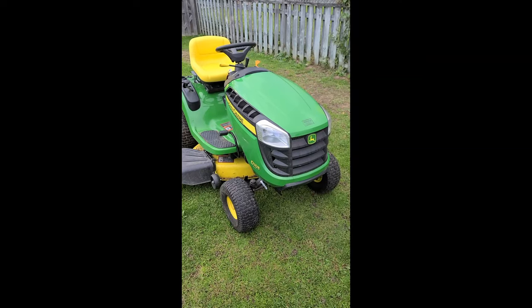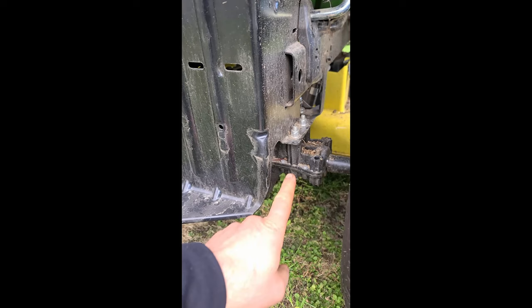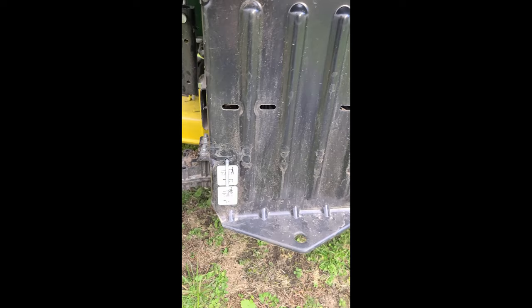Hey guys, welcome back. Just a quick video here to show you something that I recently saw on this John Deere lawn tractor that actually surprised me. And what it is guys is a plastic transmission. I never thought I would see this on the John Deere homeowner lawn tractors, to be honest.